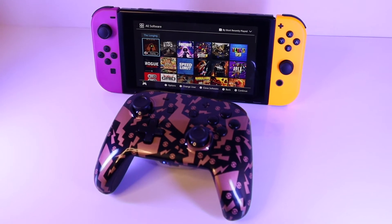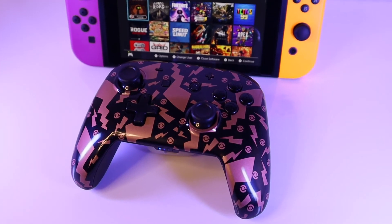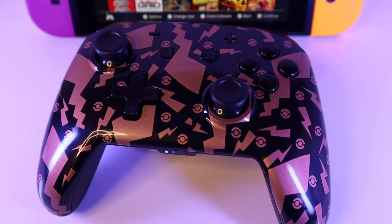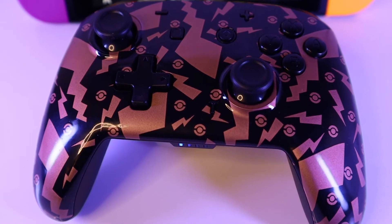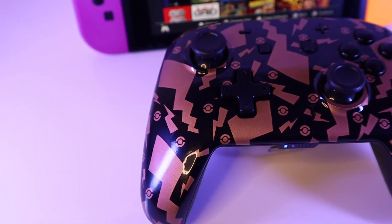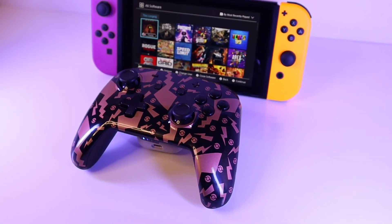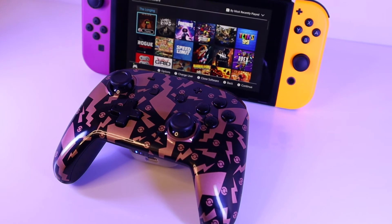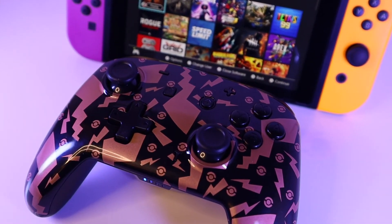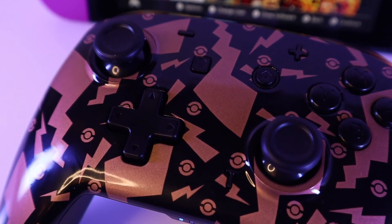The YS06 boasts around six hours of game time, and I've been using it for around that time playing a variety of different games on my Switch and it still has plenty of power left. To get to a full charge it takes around two hours, with a standby time of 25 days. The YS06 is around £25 and not only works with the Nintendo Switch family of consoles, but also with Android and Windows devices. I think it's a great pad for gamers on a budget who want a reliable pad with nearly all the features of the official pro controller.